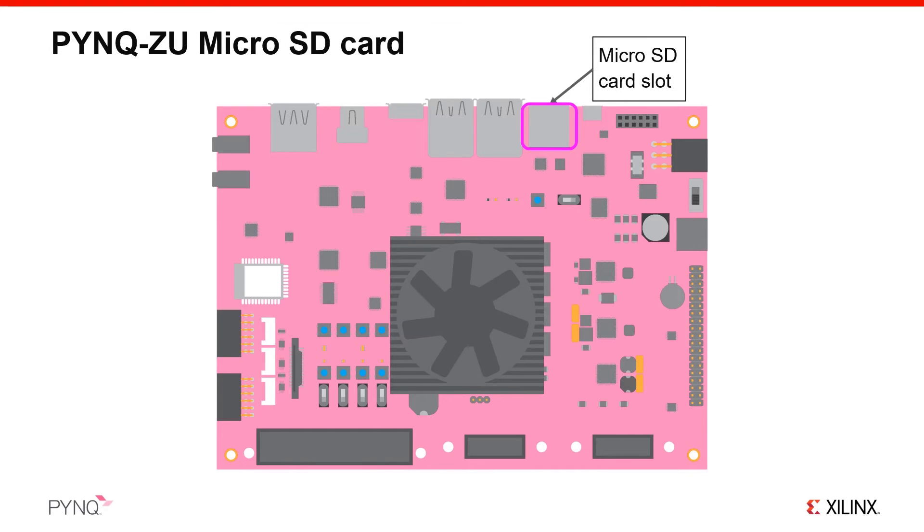We will use this simplified graphic to show you how to set up your board. Take your micro SD card loaded with the PYNQ image and insert it into the micro SD slot on the front of the board, as indicated. The socket is spring loaded, so push the card in until you feel it click into place.